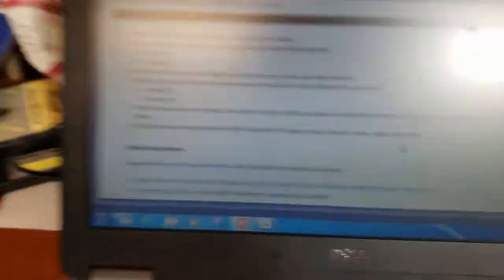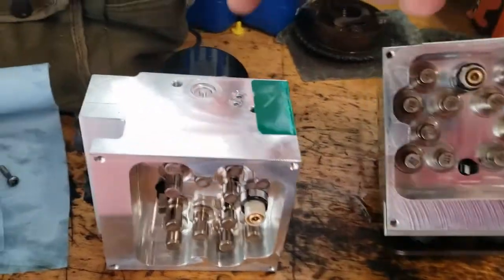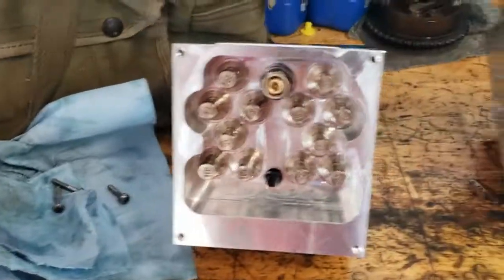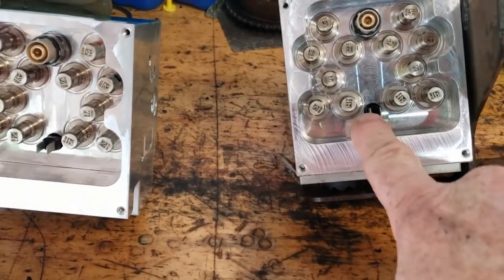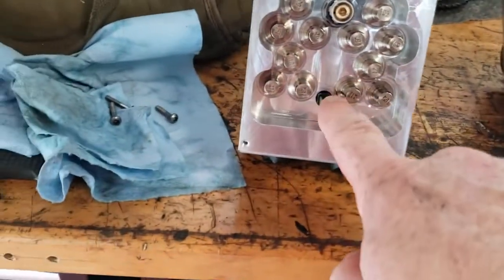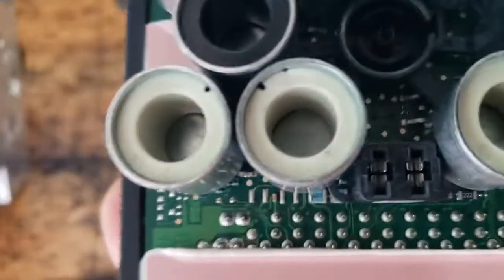How can you determine which one's bad so you don't have to buy two parts? This is the old brake modulating valve — you can see the two connectors for the motor on the backside. I know this one's bad, and I'll show you how to verify that. I've got about 46 ohms through the motor, but when I apply 12 volts the motor won't turn.